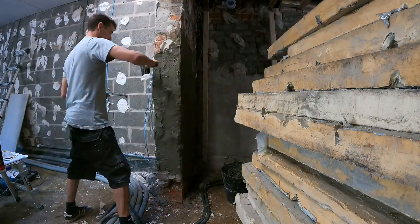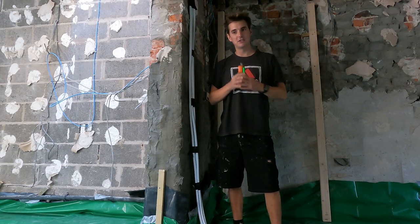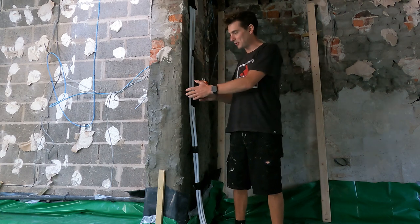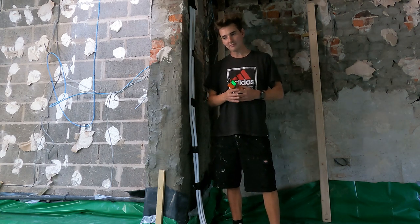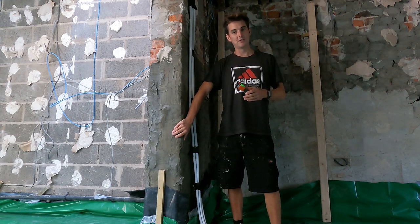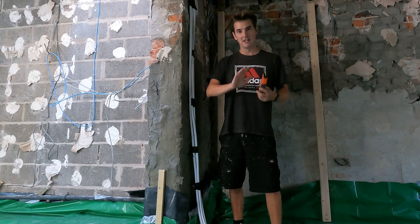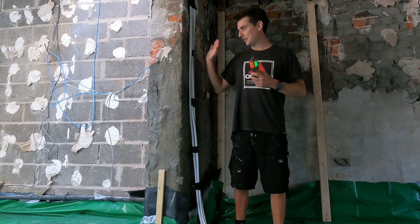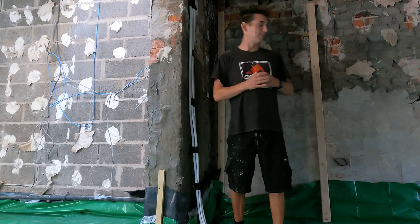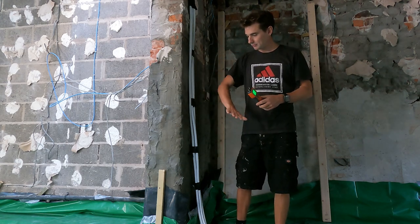I'm interrupting the voiceover to come on site because I need to measure the moisture in the wall. This is part three of the series regarding damp proofing this wall — the first was the moisture reading, the second was the dry zone, and the third is this tanking of the wall to replicate what we've done with the other parts of the building.